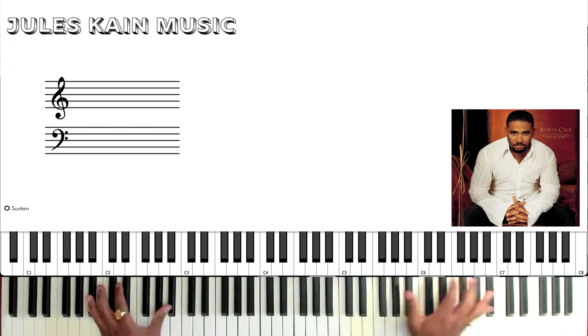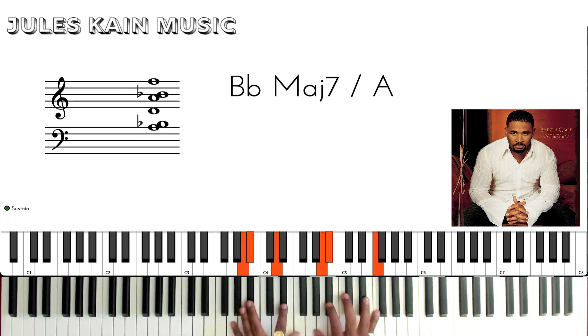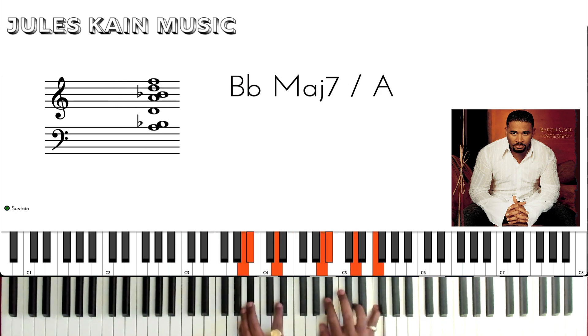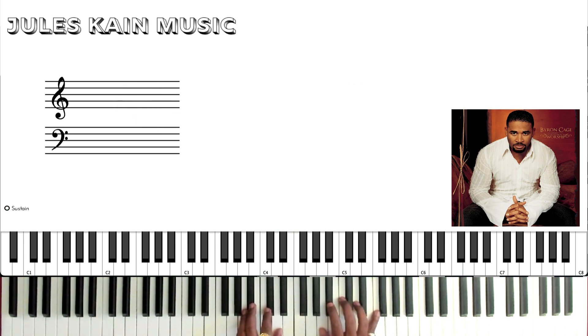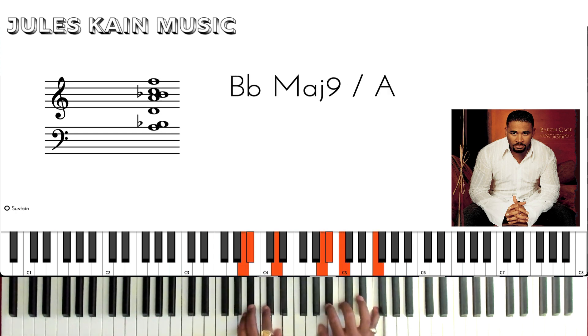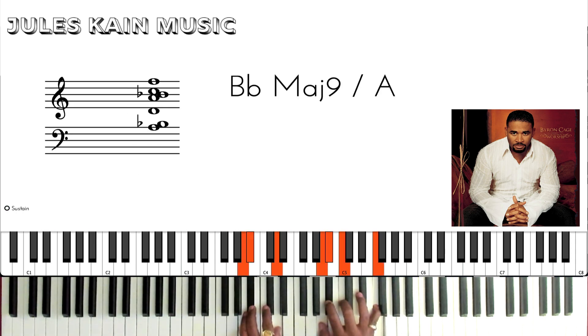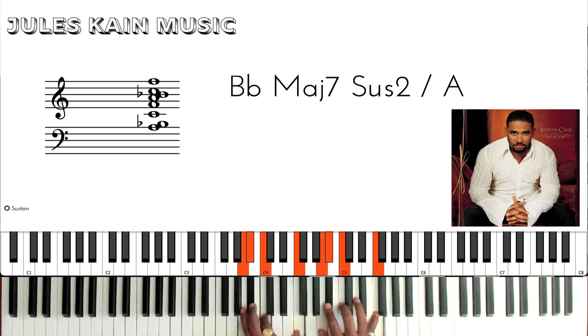For the intro, I'm going to start off playing this Bb — you're going to play Bb to Eb. The voicing here is a Bb with the major 7 on the root, and you can add the 9 as an option. So you're playing the Bb, put the 9 there and add the major 7.